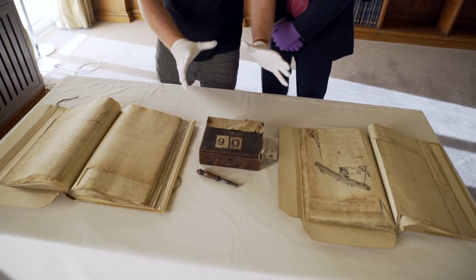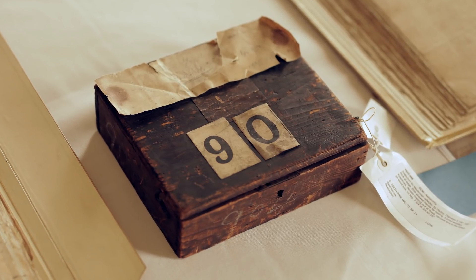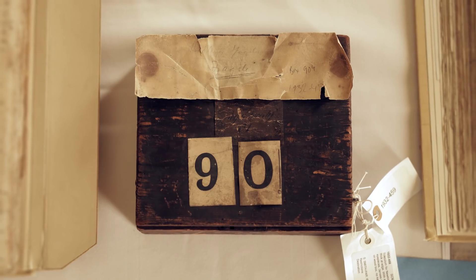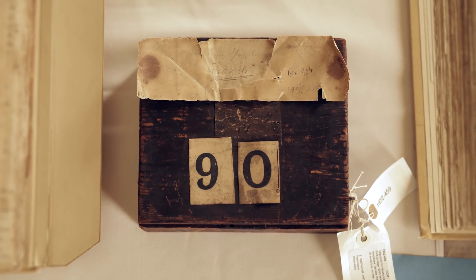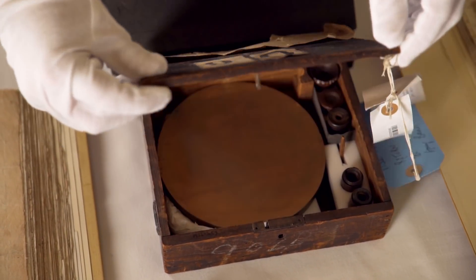Hey there everyone, welcome back to the Royal Society. I'm here with Keith Moore once again. We have a great object in a box here that I'm incredibly excited about, and apparently this object has been on loan since 1932 and it's only just come back to the Society. That's an amazingly long loan. No one does unboxings like the Royal Society.